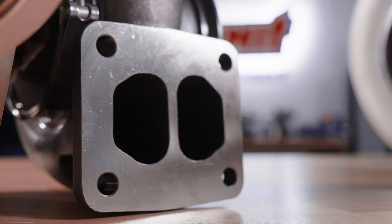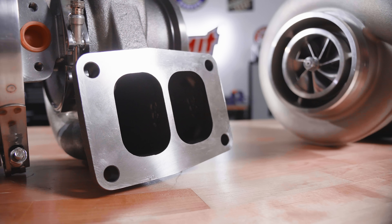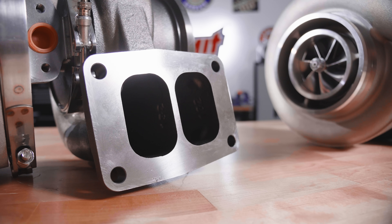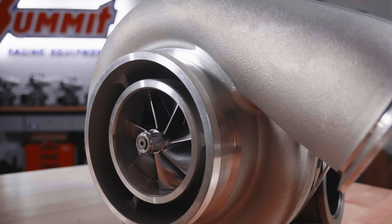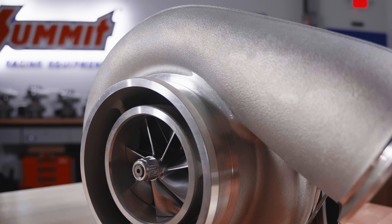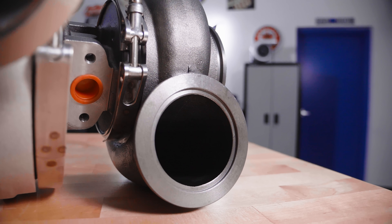The T6 has a 9688 wheel with a 1.32 AR and it's big. What we have right here in the middle is the perfect mix of size and flow. It's a 1.30 AR V-band turbine inlet. This gets rid of a lot of weight and keeps the packaging way more similar to the T4s, yet has all the flow of the T6.